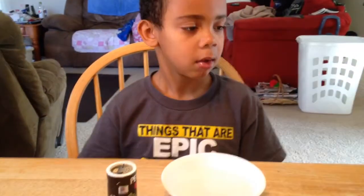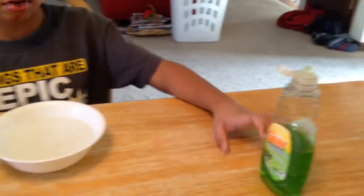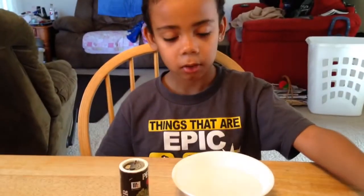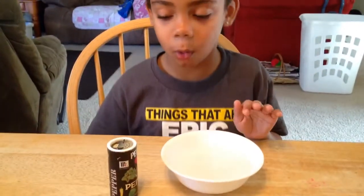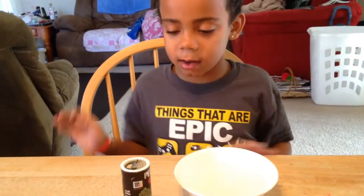Hey Jada, you're coming back to do another experiment. Can you tell me what you're going to do? What we need for the experiment is Dawn soap, or any kind of dish detergent, a bowl with water in it, and pepper.